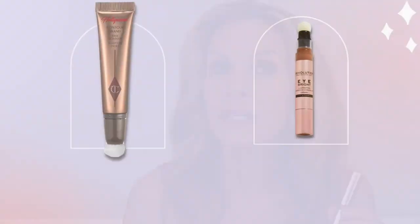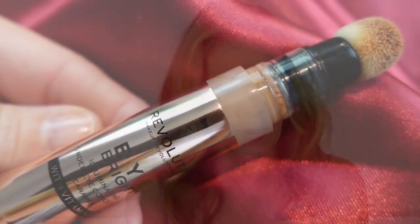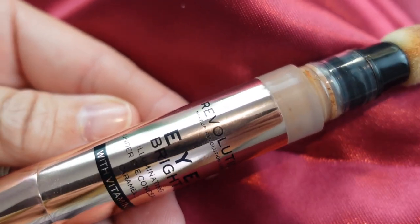One of my wonderful subscribers on YouTube and Instagram messaged me and said, 'Laura, you need this.' It's from Revolution — it's their eye brightener, but it is so much like Charlotte Tilbury's contouring wand that's always sold out. I bought it in the shade Caramel and it worked beautifully. It has a little luminosity and the same sponge applicator like Charlotte's. So affordable, it blends so easily — what a money saver.